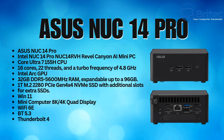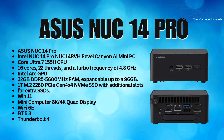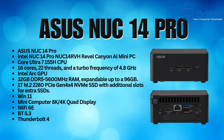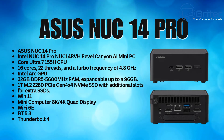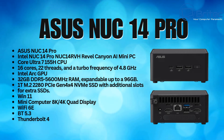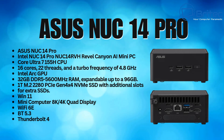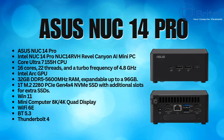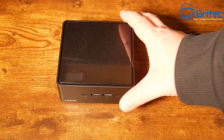This is the Asus NUC14RVH, the Revel Canyon AI mini PC. It has a Core Ultra 7 155H CPU with 16 cores, 22 threads, and a turbo frequency of 4.8 GHz. It comes with the Intel Arc GPU, 32 GB of DDR5 5600 MHz RAM expandable up to 96 GB, a 1 TB PCIe Gen 4 x4 NVMe drive, additional SSD slots, Windows 11, 8K and 4K quad-display support, Wi-Fi 6E, Bluetooth 5.3, and Thunderbolt 4.